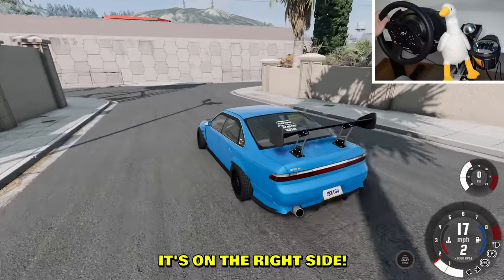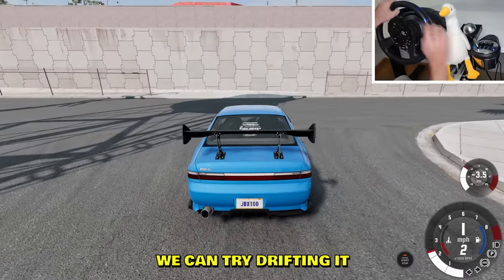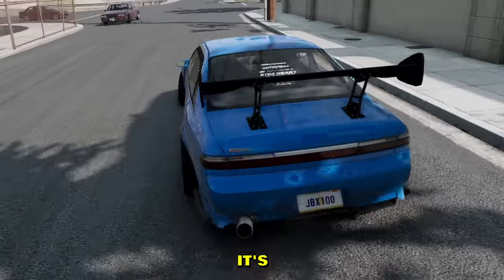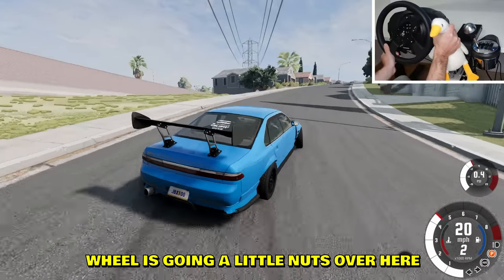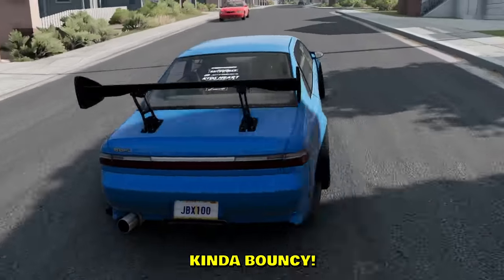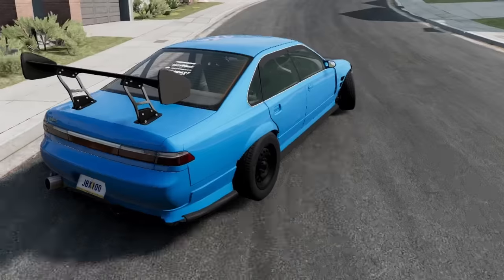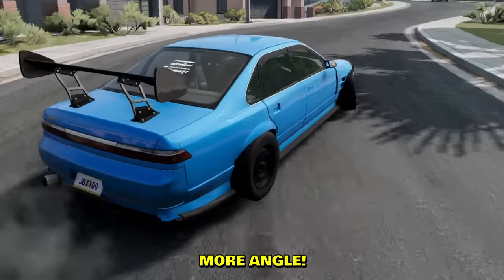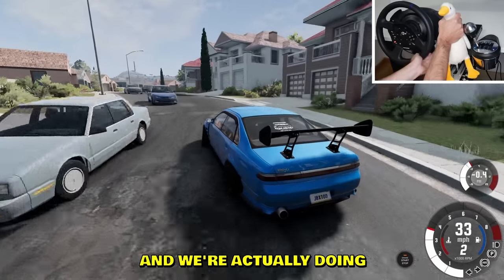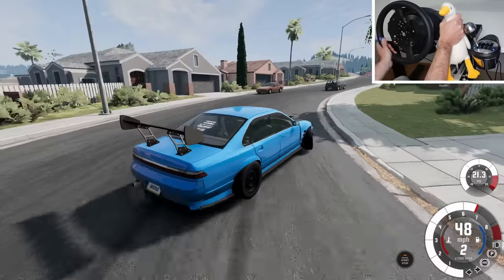I think we can try drifting it. First impressions: pretty good, it's a fast boy. The wheel is going a little nuts — there's a lot of force feedback, it's kind of bouncy, kind of fighting the car. This is not like the default cars. This car has more angle, more speed, more downforce, and we're actually doing insane.